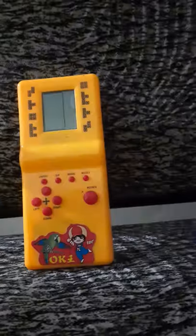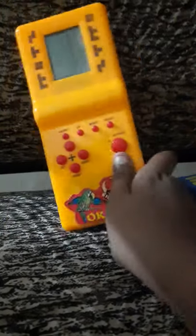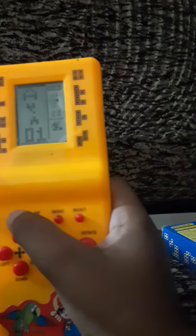Okay, let me just turn it off. This is like a Chinese product, I don't know, but let's do it. I have some levels here.